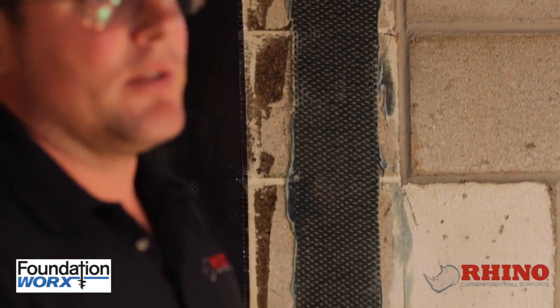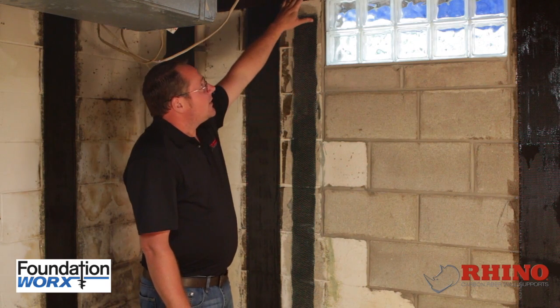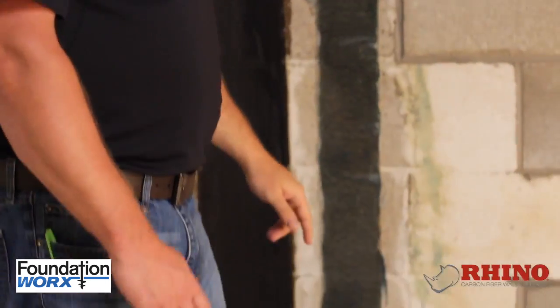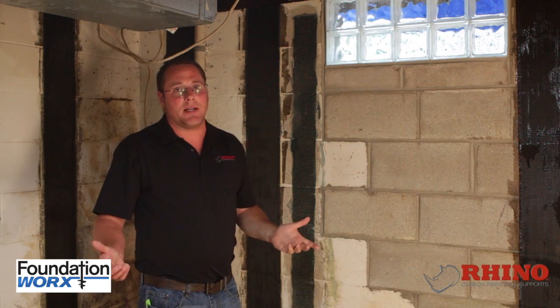They've recently rewritten their warranties to take it out. They've also come up with an attachment for the top, which doesn't really work that great. They haven't come up with anything for the bottom, simply because Rhino Carbon Fiber has a patent on it and there's nothing they can do about it.